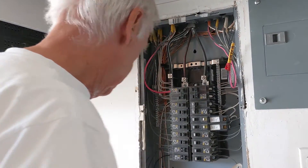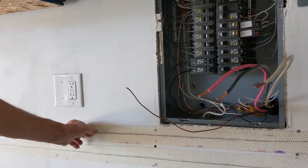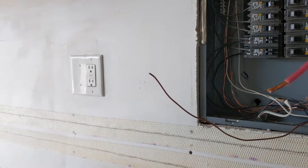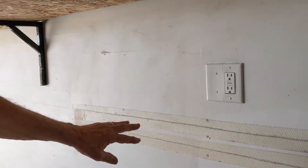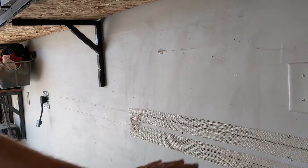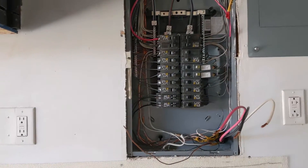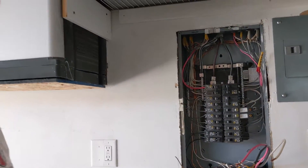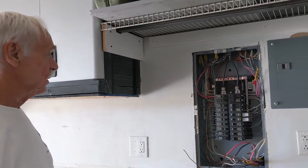Then I put the piece I cut from the wall back, put in drywall screws to tighten everything up, and taped it over with fiberglass drywall tape — so that's ready for mudding. We'll get that cleaned up, repaint the wall, and that should be it.